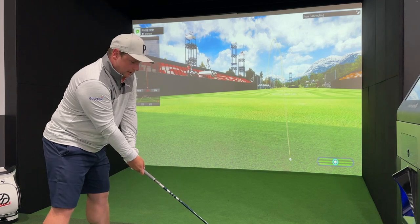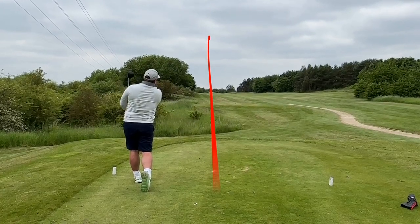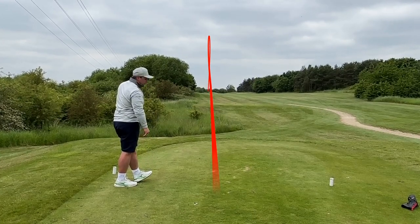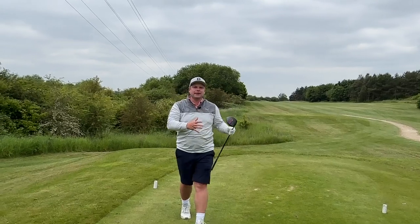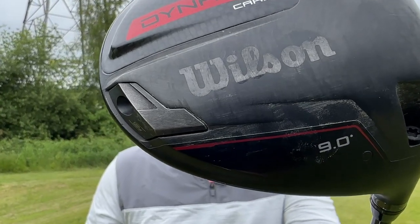Let's jump back out on the golf course and see just how good. Look at that — that's the pick of the bunch! Get in the comments below — would you like to see me compare this against the Callaway Paradigm Triple Diamond, the TaylorMade Stealth 2, the Ping G430, and what would you do with the extra hundred pounds you save when you realise this is probably just as good?